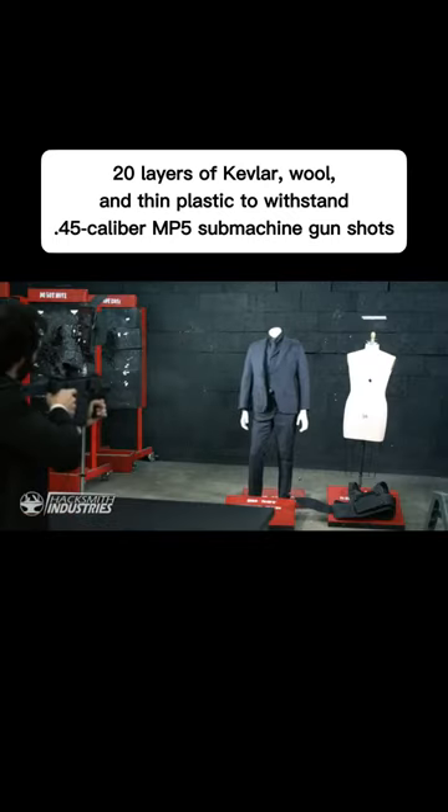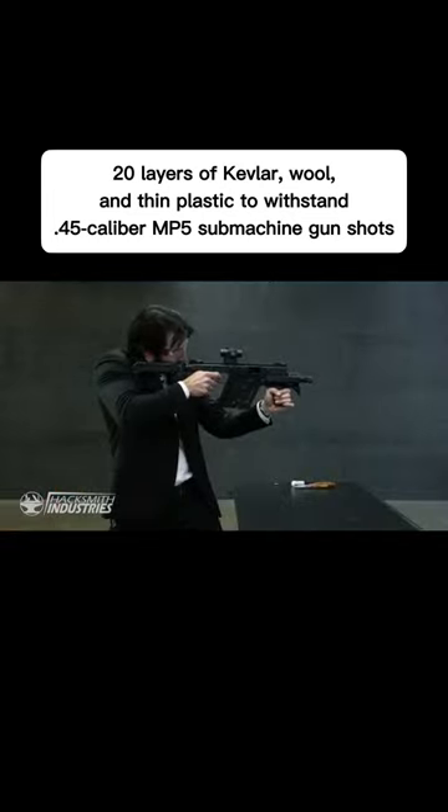Left lapel, right lapel, and just for good measure, the vest again.